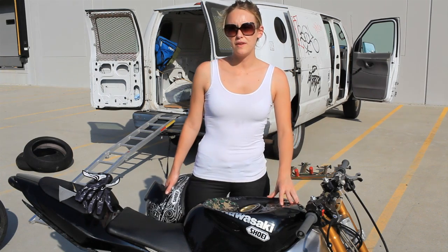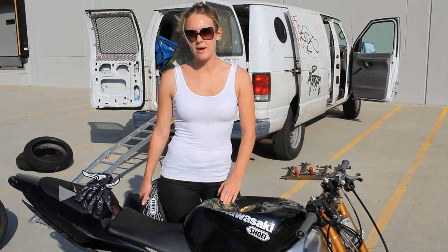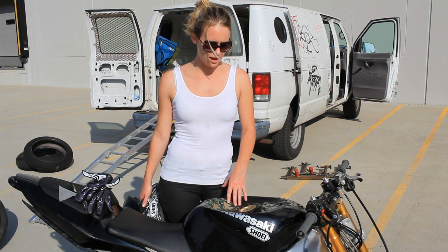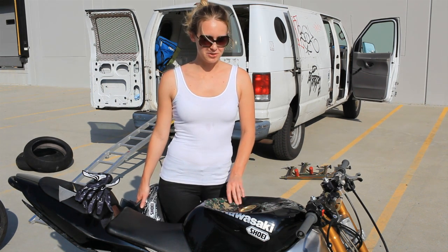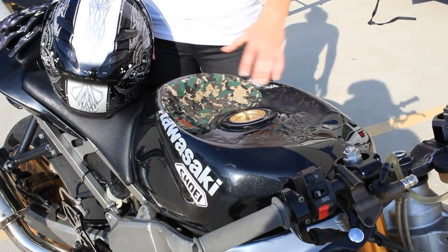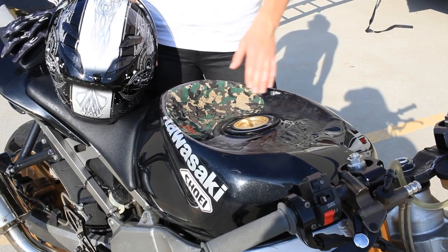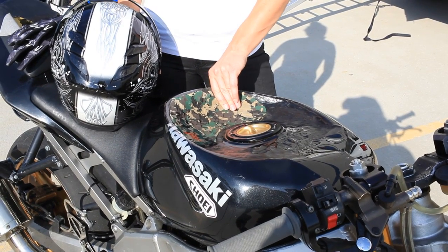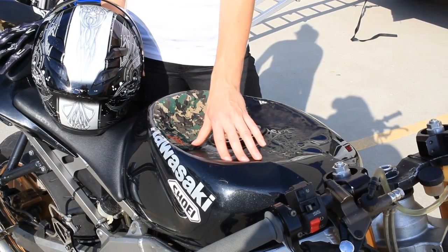Since we've done a few videos on denting your tank and also putting grip in your tank, I'm going to talk a little bit about my personal tank dent and how I started using it actually doing wheelies. I have a full tank dent — you can see it's dented from the back all the way up to the front. It gives me a great lip here to keep me in the tank when I'm doing tank wheelies, and it's also nice and flat for acros.